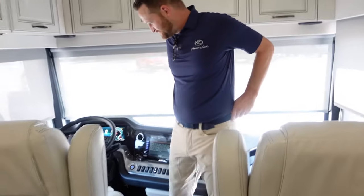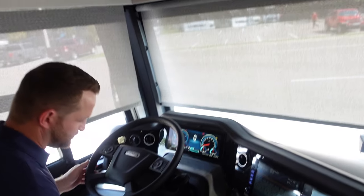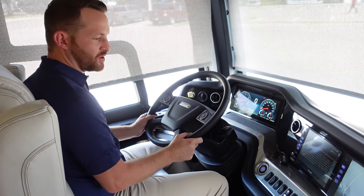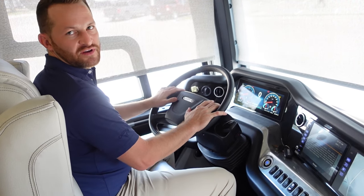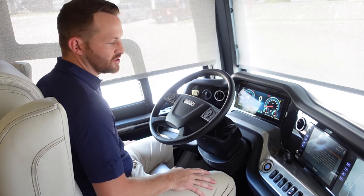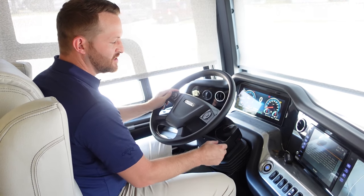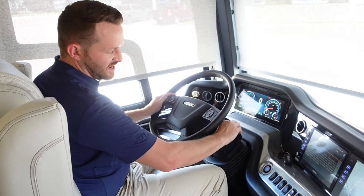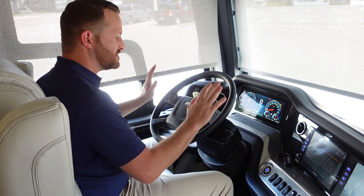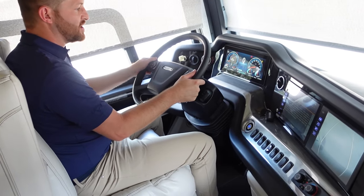Taylor always likes to talk about Freightliner's Drive Tech. Their focus is everything at the touch of your fingers — you're not taking your eyes off the road to change gears or engage the park brake. Just go from drive to neutral to reverse right here on the right paddle. Same thing with your engine brake — just bring it down toward your knee. On this American Dream you have a three-stage engine brake. Everything's right where your eyes need to be, hands on the wheel.